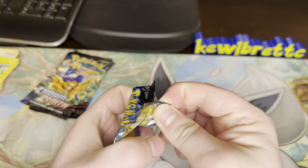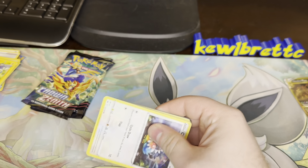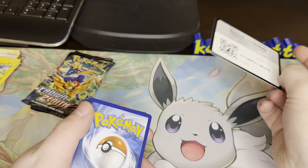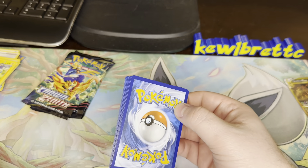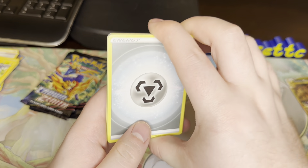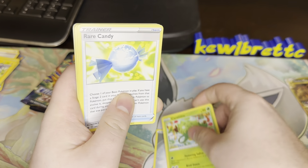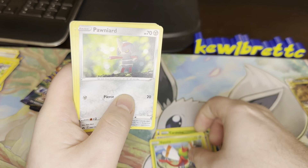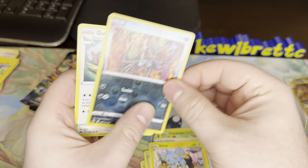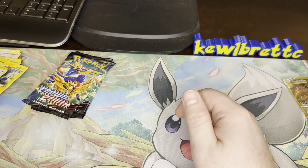All right, the middle pack here, pack 4: Steel Energy, Crushing Hammer, Carnivine, Rare Candy, Chatot, Yanma, Pawniard, Cricketot, Shinx, Skrelp, Gumshoos. Well, we got the really good hit on pack 1, nothing since. We still have three packs to go.